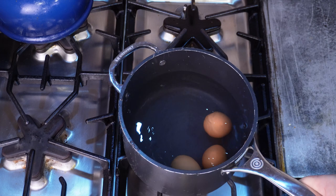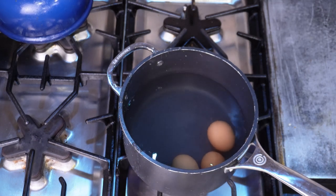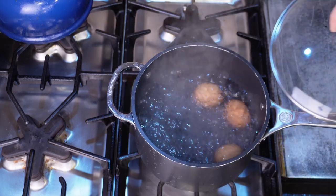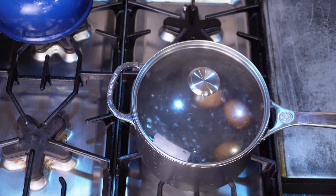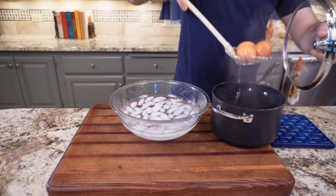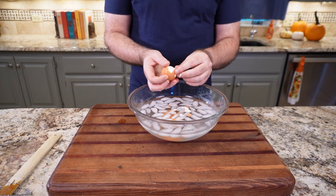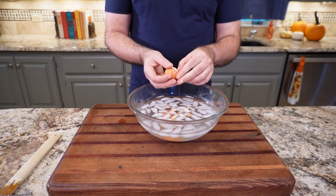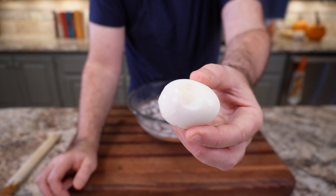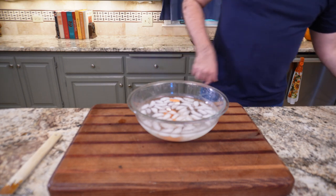Another that was hard to peel but did produce a better tasting egg was the Food Network recipe: put your eggs in cool water in a pot, bring to a boil, cover it and take it off the heat, set a timer for 12 minutes, let it sit, then drain and break the eggs. These also had large divots in the white. While the egg was cooked all the way through and tasted good, it did not come out of its shell very easily.